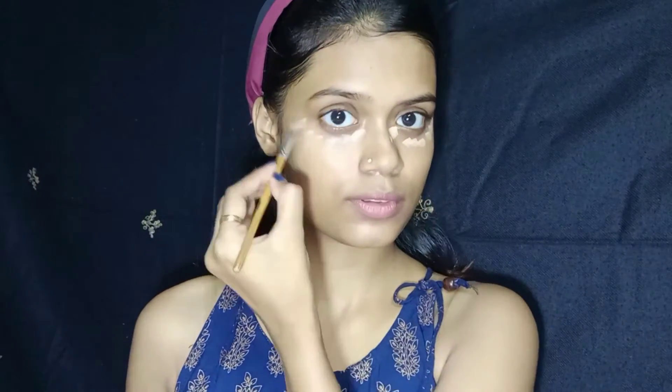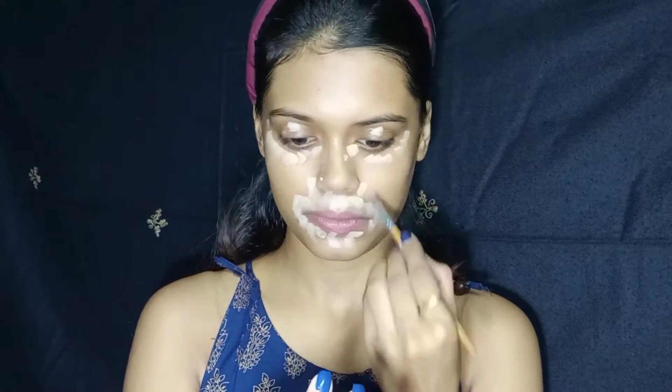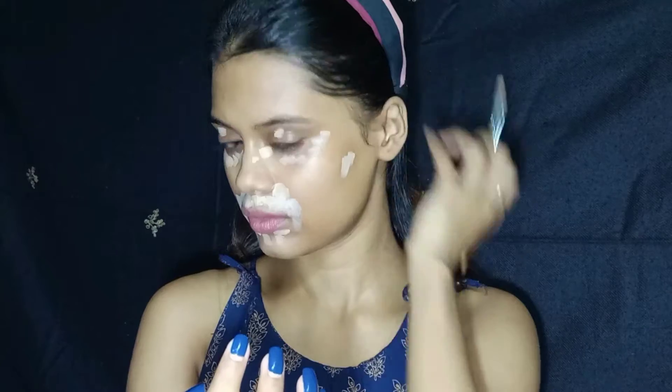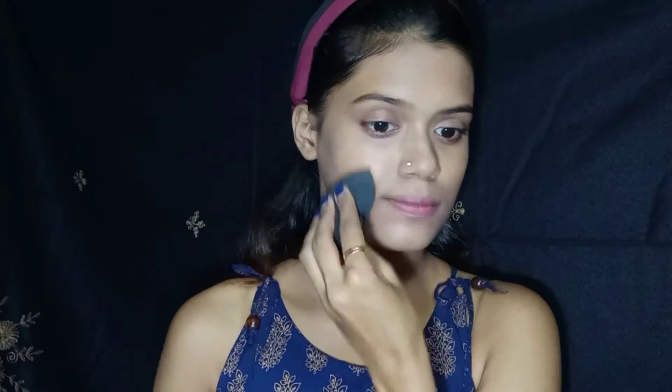So I have done skincare. Now I am applying concealer. You can choose your concealer according to your skin tone. I am applying concealer to my entire face.